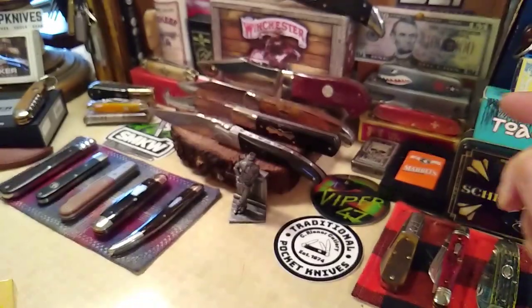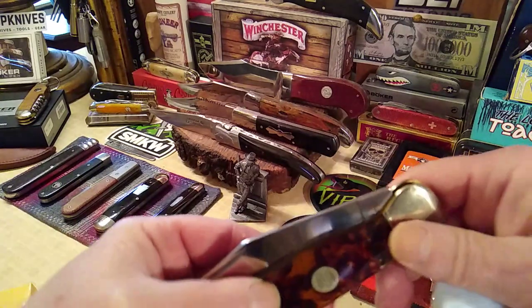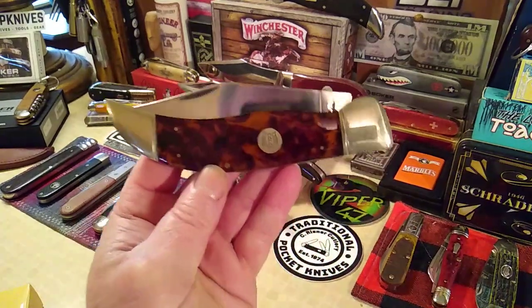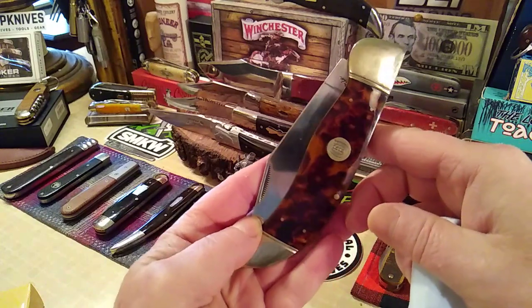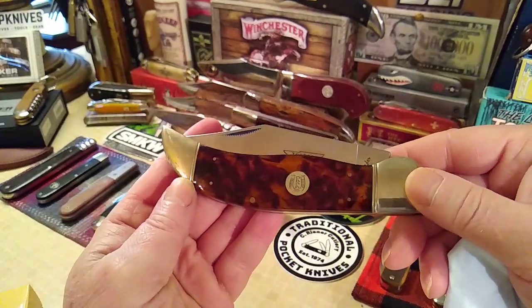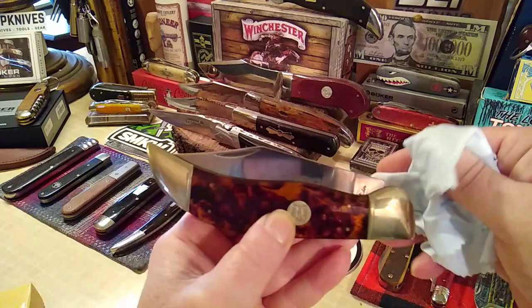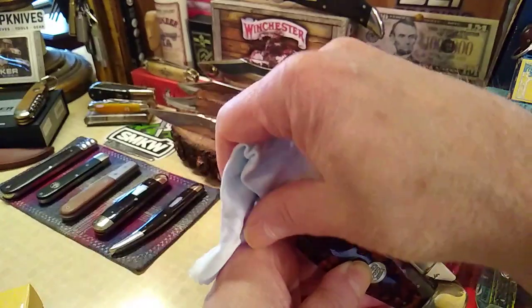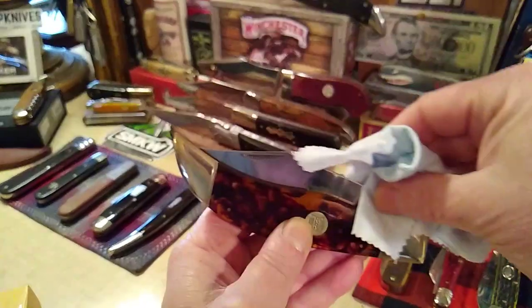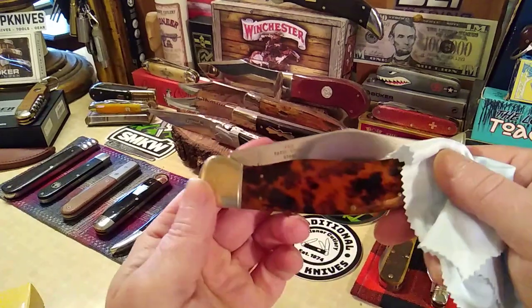Here's the box, and here is the knife. Take a look at that. This is called imitation tortoise shell acrylic, and it's a clasp — which is kind of one of my little secret loves. These big clasps, especially slip joints — you can find them a lot of times as lockbacks, but I think the slip joint is the better way to go.